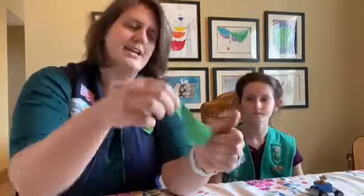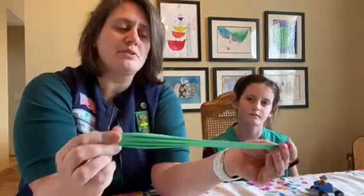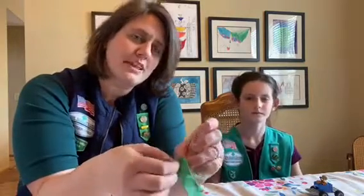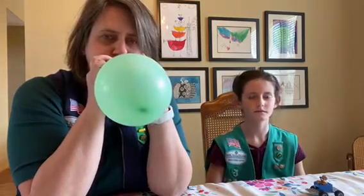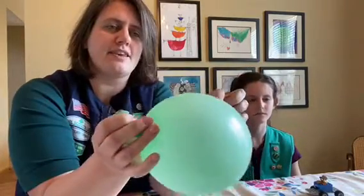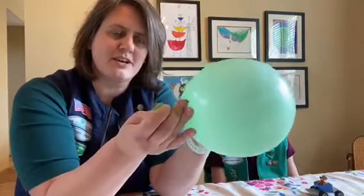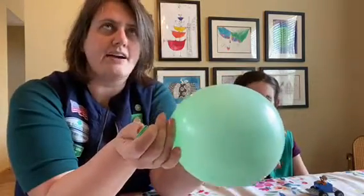Right now there's not really any energy stored in this balloon — it's just going to fall to the ground. But what we can do is force some air particles into the balloon, which stretches it out just the way we stretched the rubber band. That stores some potential energy in the balloon's elastic material. So if I blow it up, there's energy being stored in it. Now, if I want to release that energy, what do I have to allow to happen?